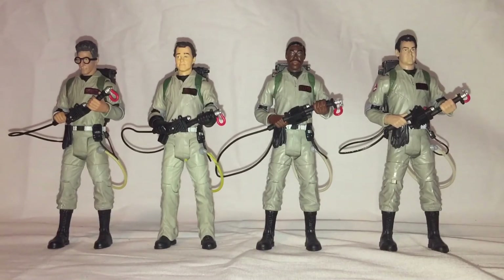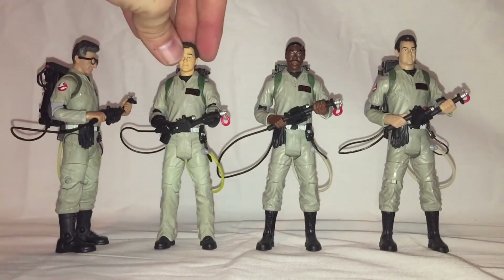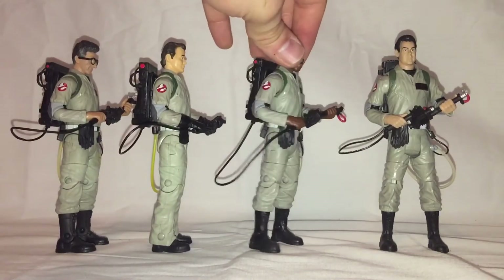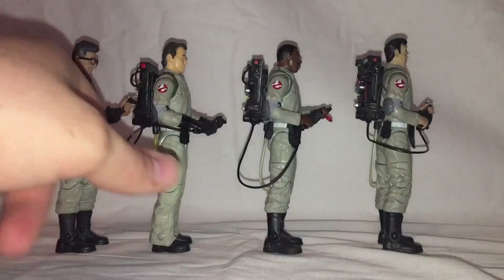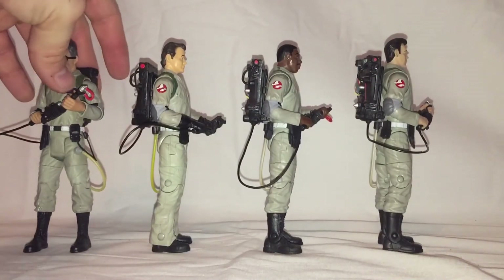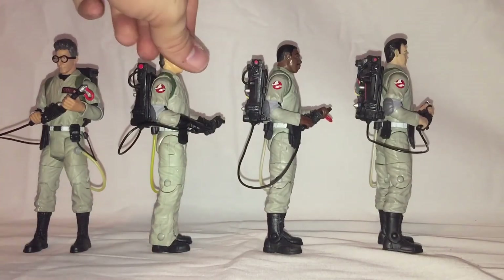And here's the full crew with their modified thrower cords. I think they look really nice — a little bit better than the standard Mattel version. With them being strong fishing line, they should be stronger than the Mattel versions, so they can be manipulated a little bit to pose with.